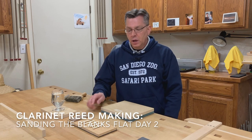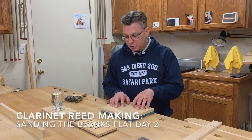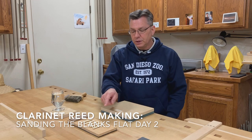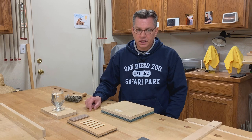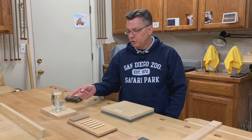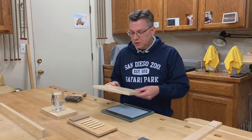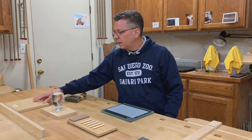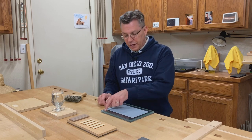Here we are at day two. Our reeds have had a chance to dry overnight. We've switched out our sandpaper to 400 grit. Now we're ready to sand each of the five blanks in the same way that we did with the 220 grit sandpaper. Then we'll soak them for a few minutes, lay them on their backs, and let them dry overnight. Before we do that, I want to talk briefly about the importance of having the sandpaper glued down to the glass.